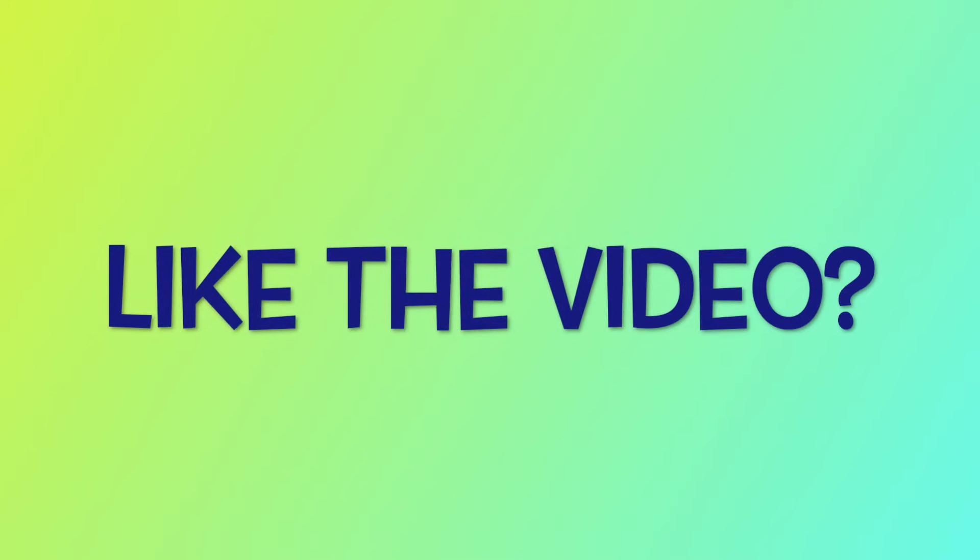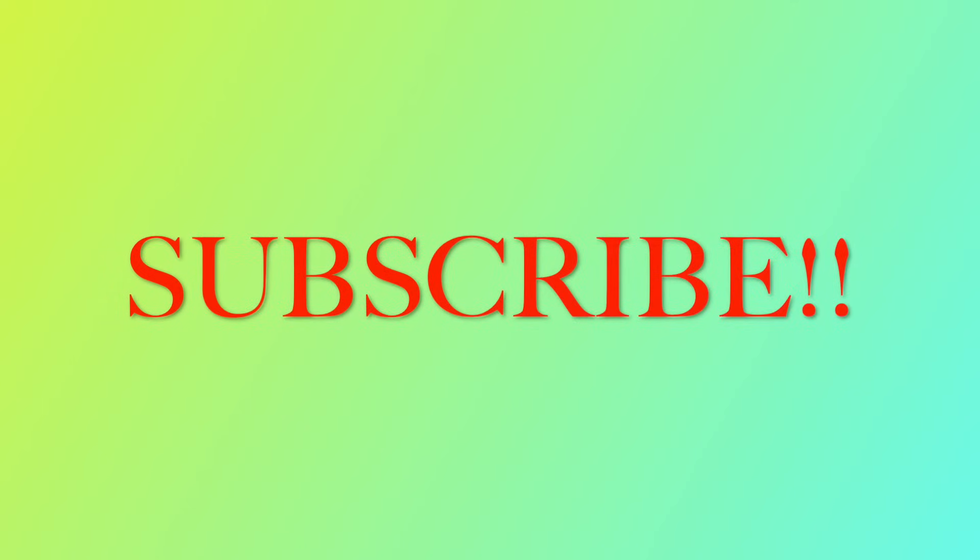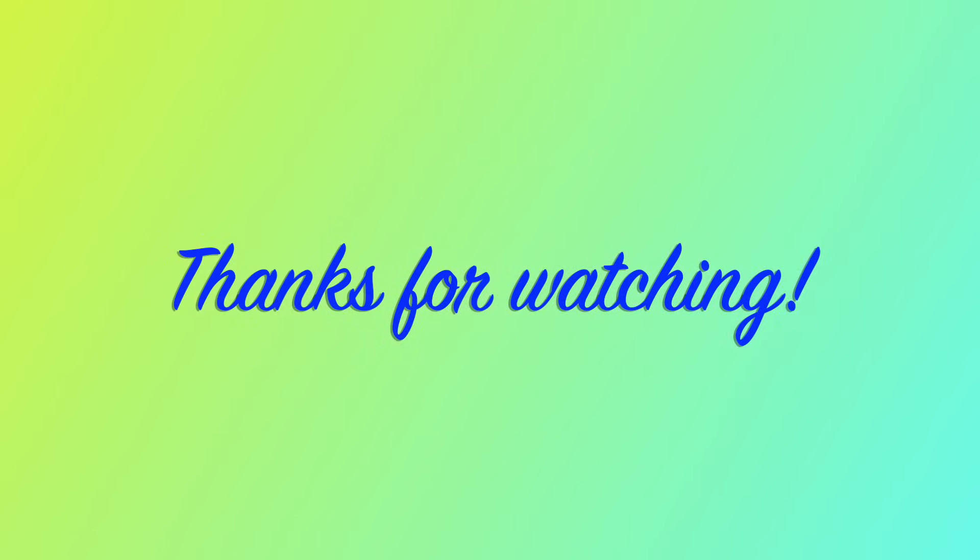Did you like this video? If you did, please hit that subscribe button and make sure your notification bell is clicked. That way, every time I post a new video you'll get notified and can see what I'm up to next. Thanks for watching and happy sewing!